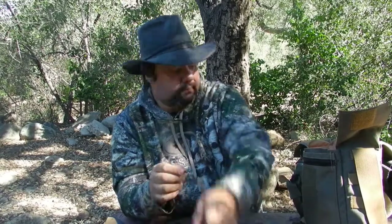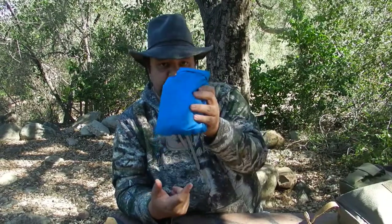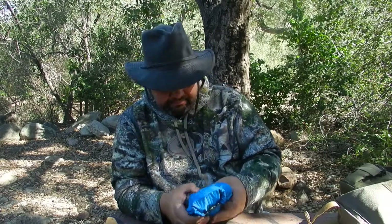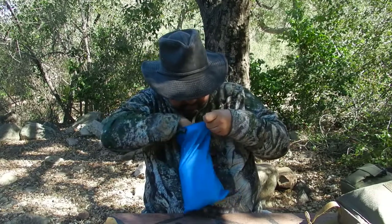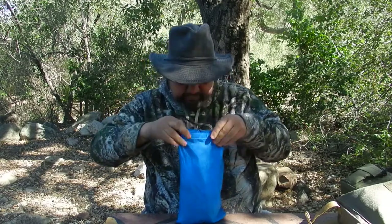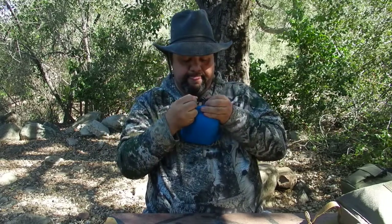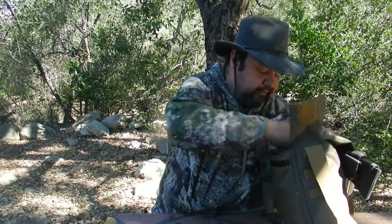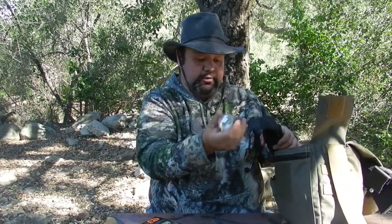The folding saw fits very well in the sheath. I've got a dry bag that houses not only my alcohol stove but also my water purification system — this has a Sawyer Mini water filter. I've also got Bear Grylls binoculars, and my flashlight — this is the TN44. I love this flashlight.